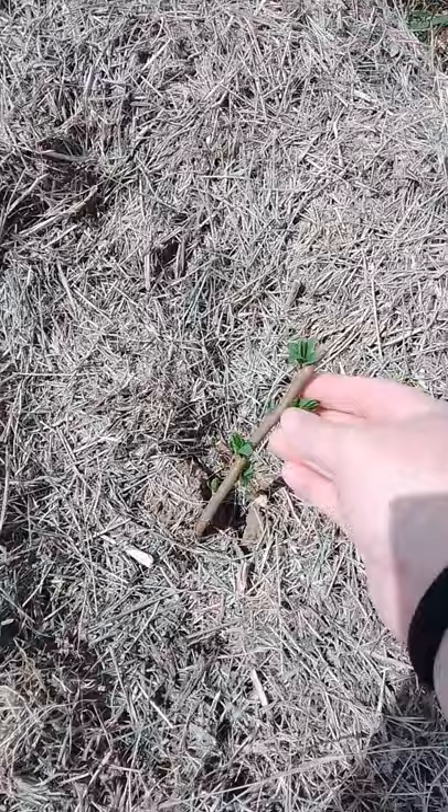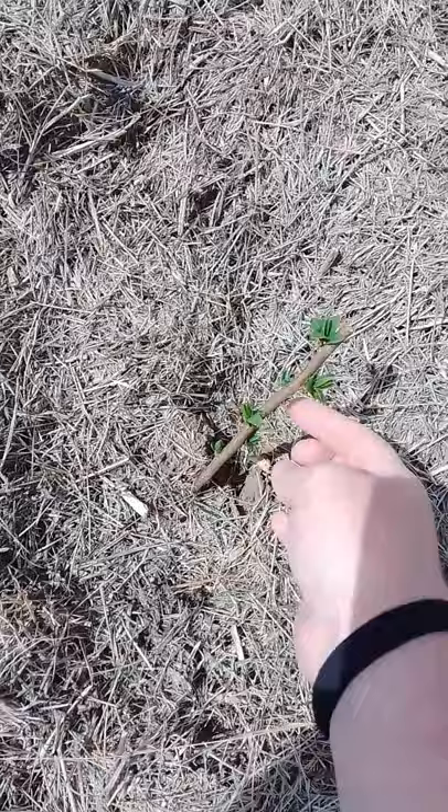And on up here, this one is a methyly plum. I transplanted it the other day. It is looking good, looks like it could use a little water, but it is having some signs of growth. That again is a methyly plum.